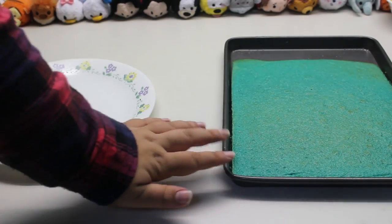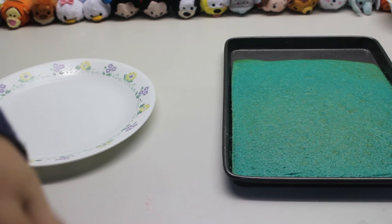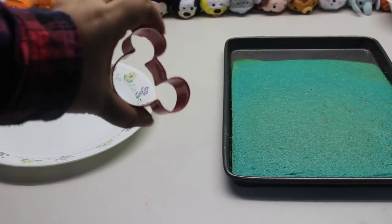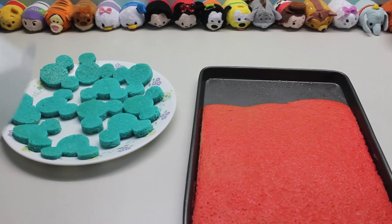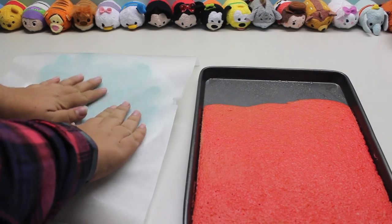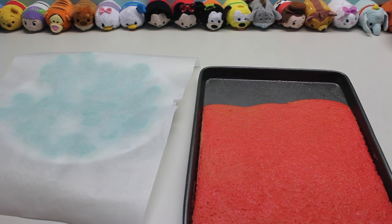So this cake has finished baking, and I put it in the freezer for about 15 to 20 minutes just to help make it easier to cut the shapes out of, so that's what we're going to do now. Put some wax paper on top of these shapes — you could also just use separate plates if you wanted to, but that way the cakes don't stick to each other and the colours don't transfer.